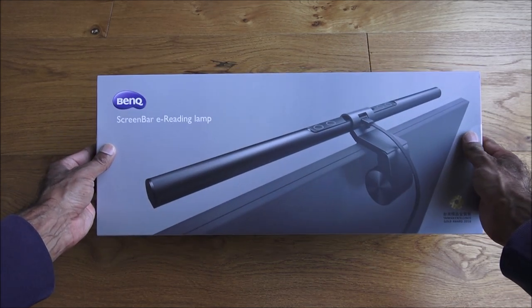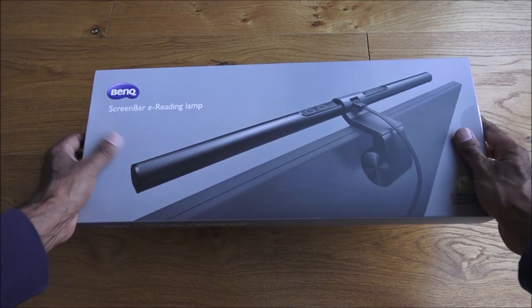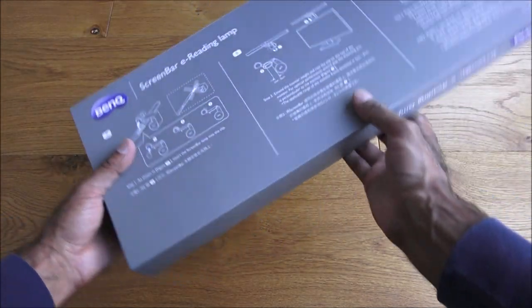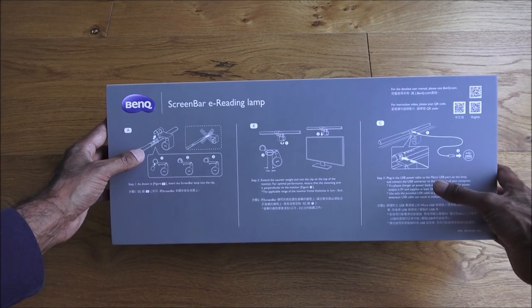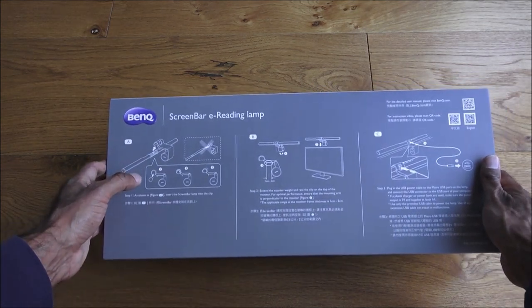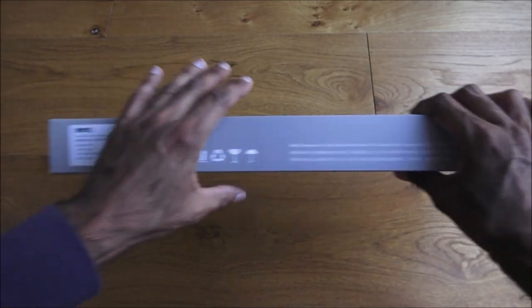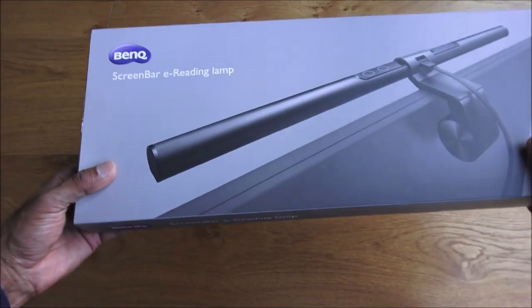It comes quite nicely packaged in a large, glossy box. There are some details of how it goes together, and the writing is in both English and Chinese along the sides. We don't have size details here. It retails for around 90 pounds on Amazon.